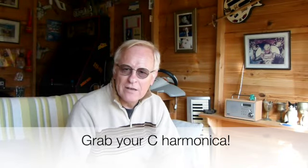The mechanics of bending on a diatonic harmonica is essential. It's basically drawing and then bending the note down to get another note, because there are a lot of notes missing on the diatonic harmonica. If you've got a chromatic, it's easy — you just press the slide in and you get all the notes that are missing on the diatonic.